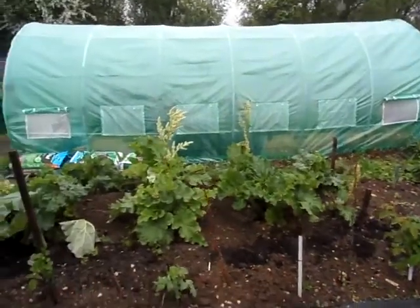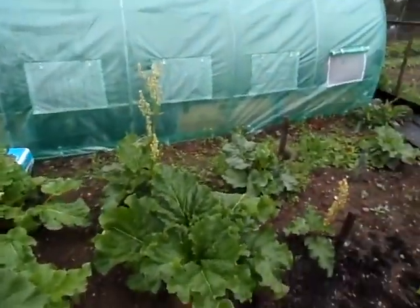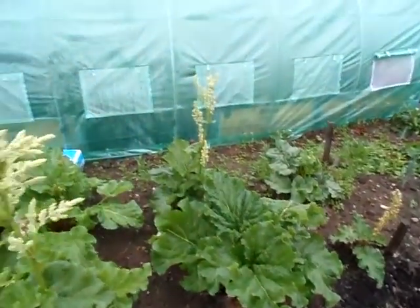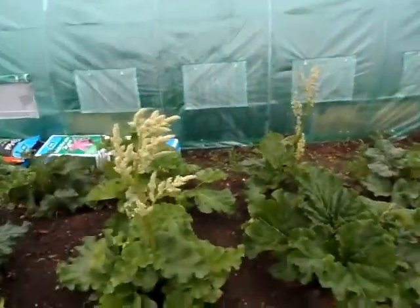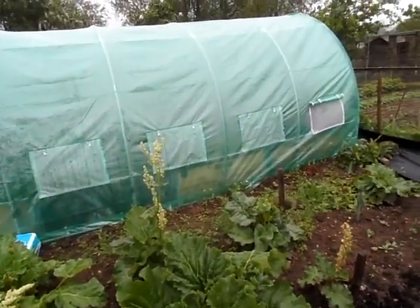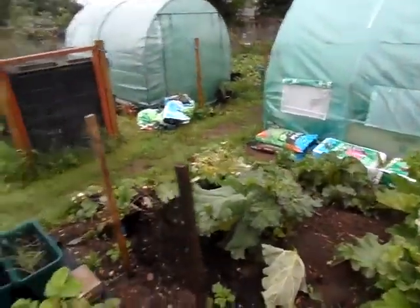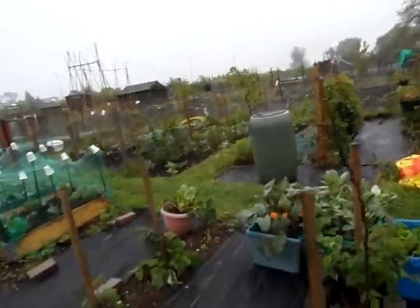This is the rhubarb I grew from seed last year and you can see it's made some big plants. It's gone to seed but I'm not bothered about that because I want to collect the seed — that's why I've left it. It's just a sacrifice I have to make this year.